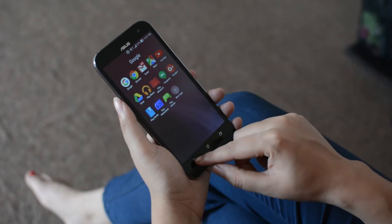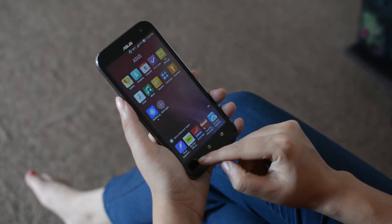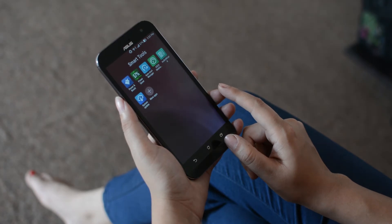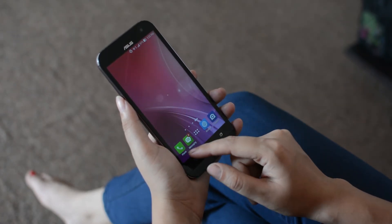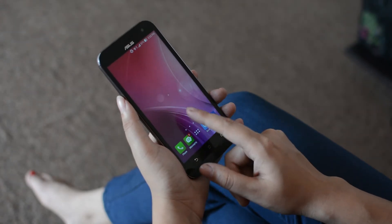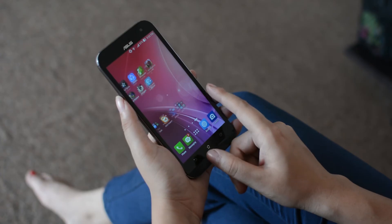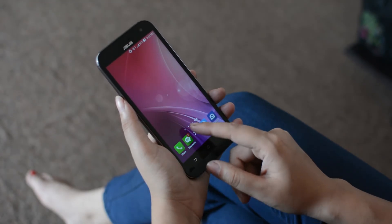As soon as I turned on the phone for the first time, I was shocked to find a huge amount of useless junk pre-installed on it. Asus, we certainly do not appreciate unnecessarily eating into the storage space, especially when your UI itself cannot handle things properly. They say everything comes with certain pros and cons, and despite these cons, the phone does have some nice customizable power saving features on board.